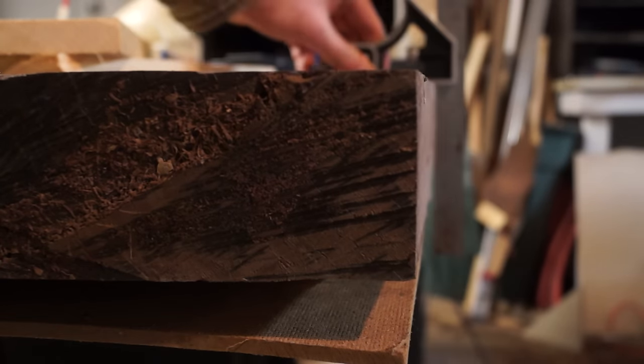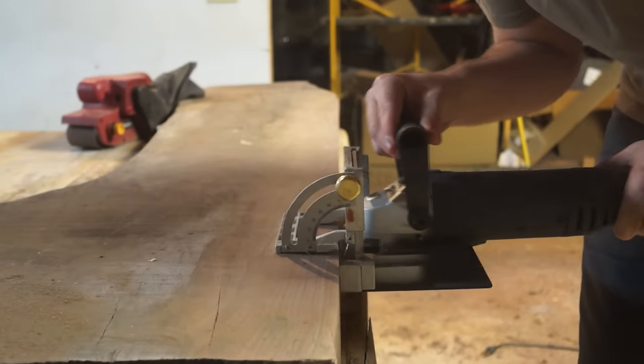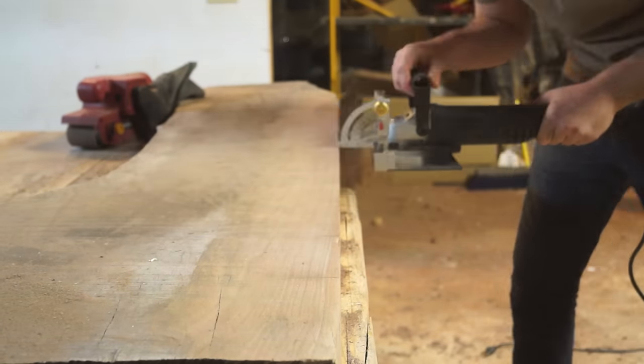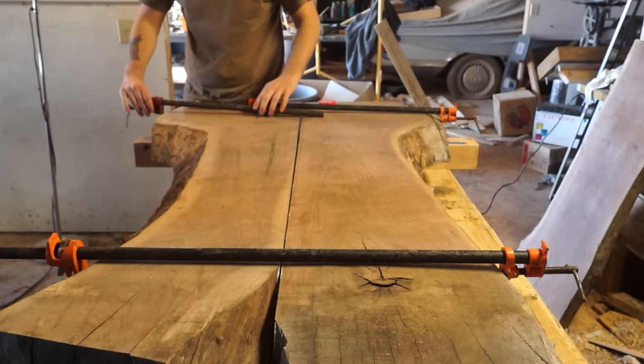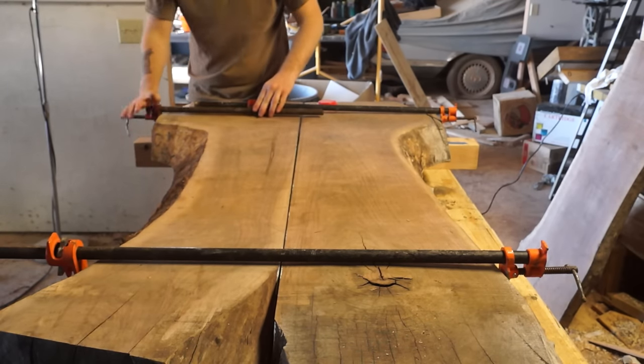Now that I had two square edges, I cleaned up the faces a little bit and marked and cut slots for my biscuits. This is going to add a lot more strength in the glue joints as well as help everything line up better when I put it in the clamps.